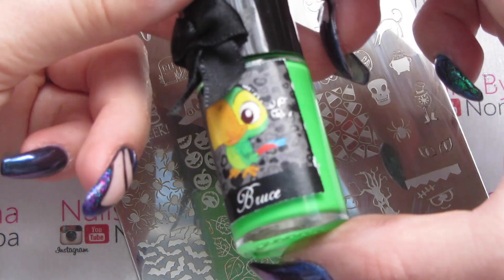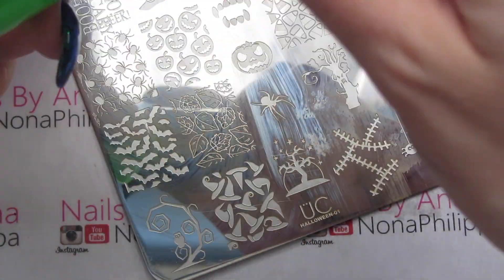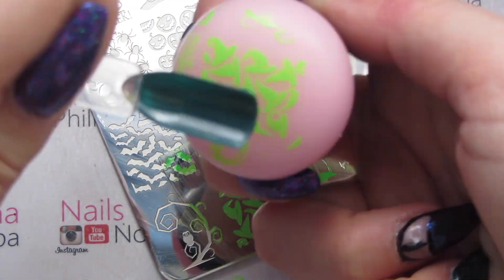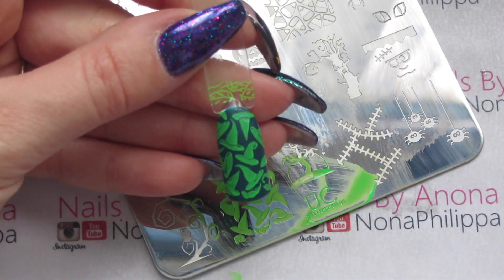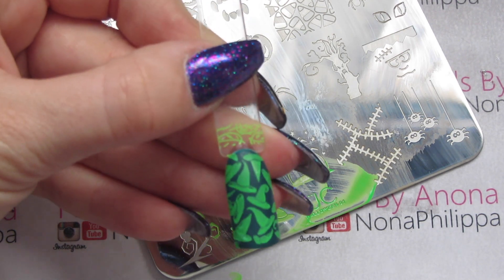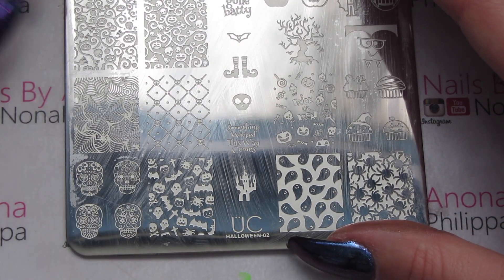Next up I'm using Esmaltes Da Kelly in Bruce, and I'm going to do the witch's hat. That's stamped really really well — it's quite a cool design doing the green on green.